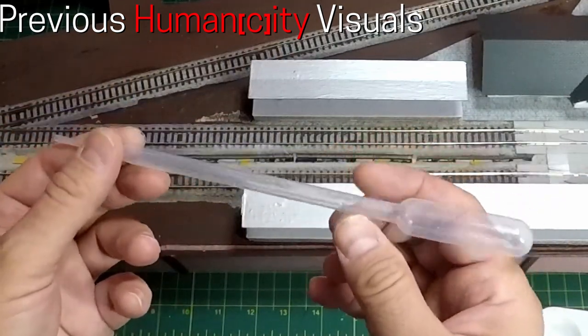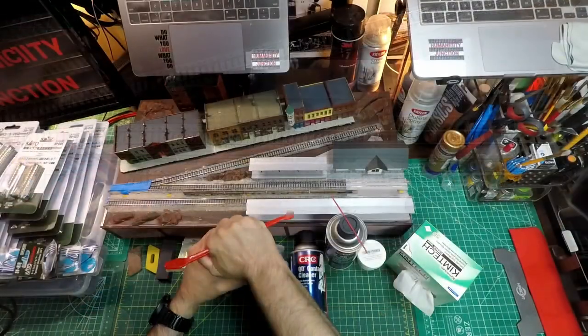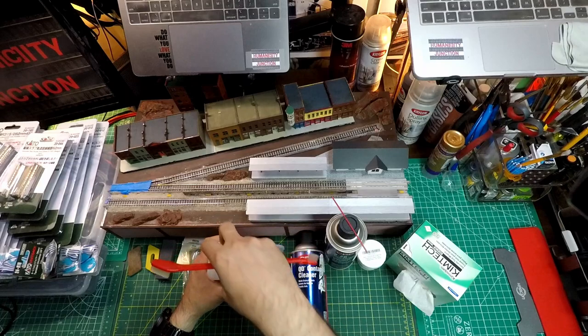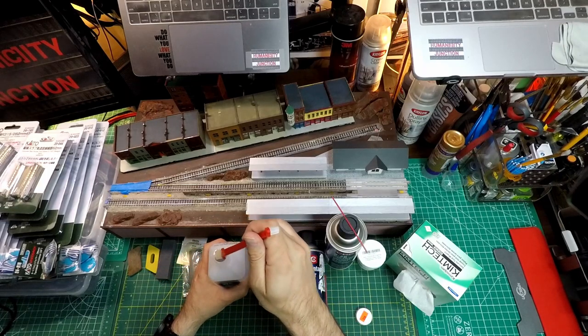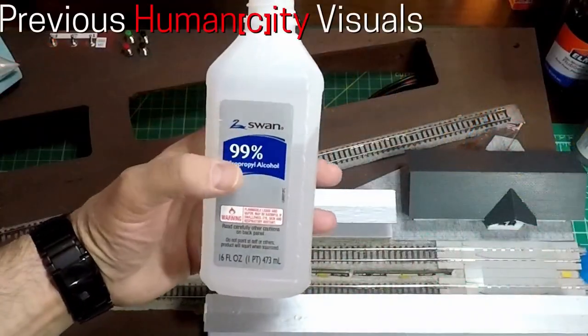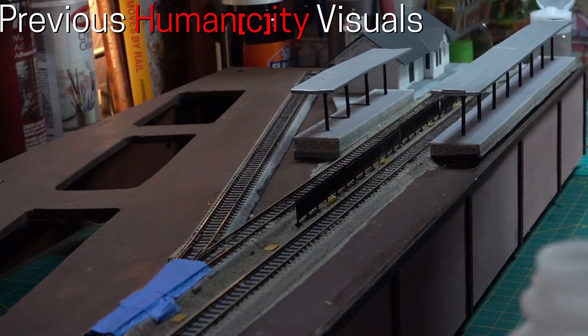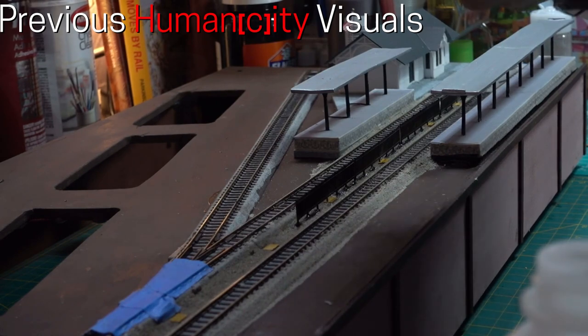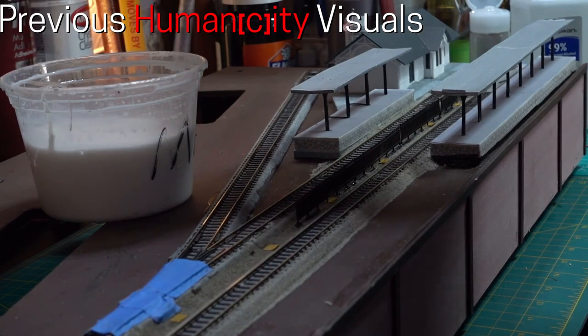I do use 99% IPA for cleaning when using flux to solder the track joiners. I have an old toothbrush that I dip in the alcohol and then scrub the joiners — I use this as a cleaning agent, not as the last step of track preparation. Since IPA does evaporate, it is a decent choice for cleaning. I would not recommend any other type of IPA other than 99% IPA, as the other alcohol has too much water content and can increase track oxidation.